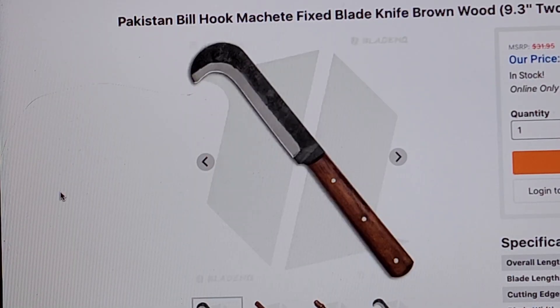All right, speaking of hawkbills — instead of a hawkbill, which is actually a good shape, this is called a bill hook. And this thing — I'll tell you what, man, I'd rather sell my mama than come out with one of these on my own. I'm not going to spend too much time on it. Look at it for your damn selves.